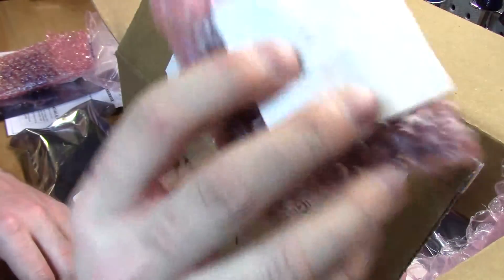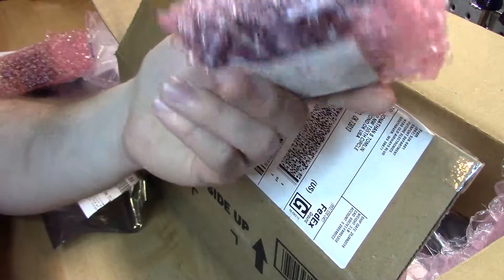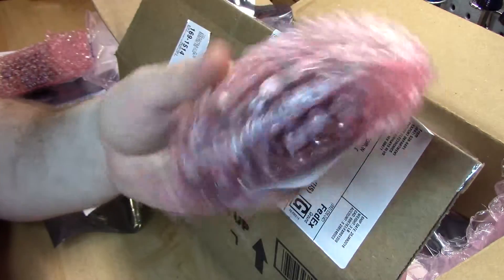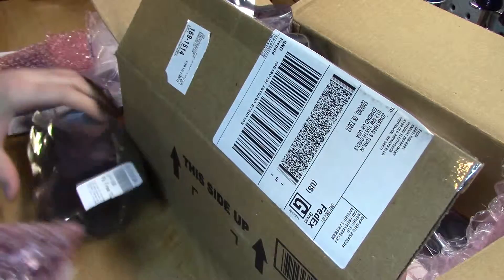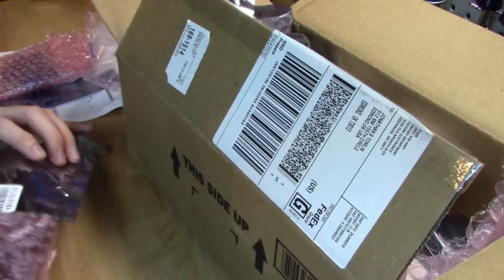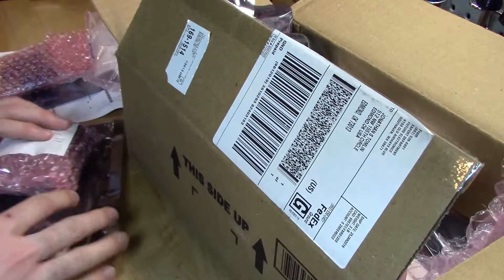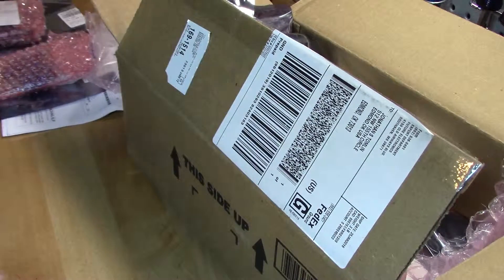These are nice, big, hefty chunk of them. I've got to get some sort of organization system in place — I can't just leave these in bags in boxes. Maybe some buckets or some bins, because these are pretty big and going to take up some space. I think the better thing to do is just to get them on the board as quickly as I can.